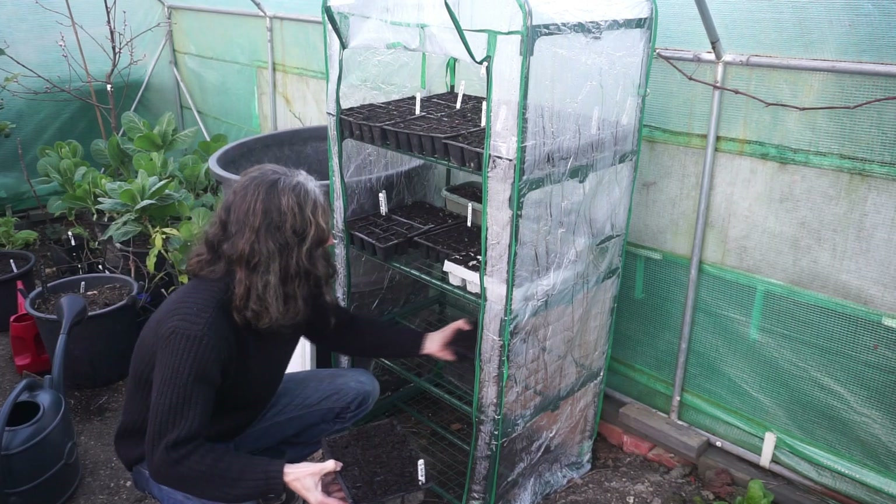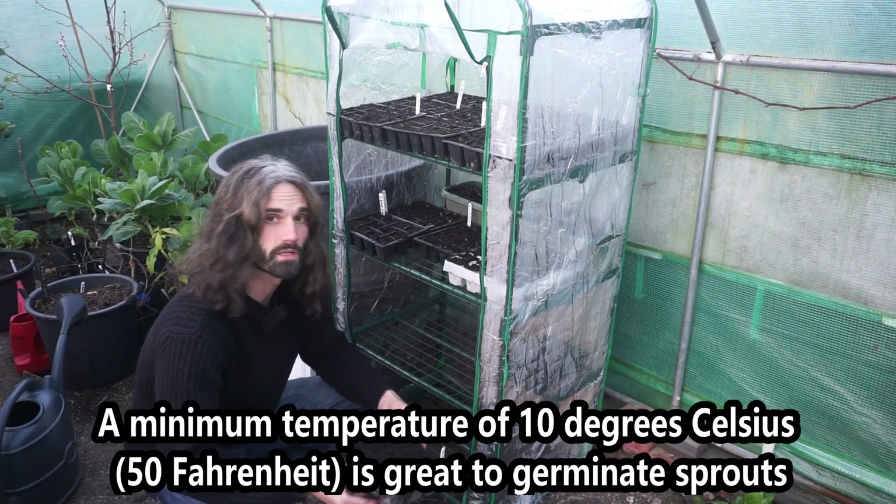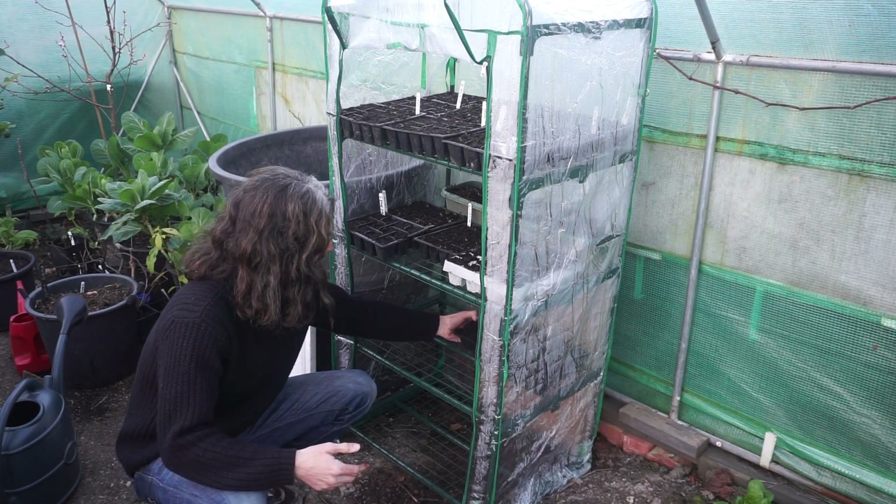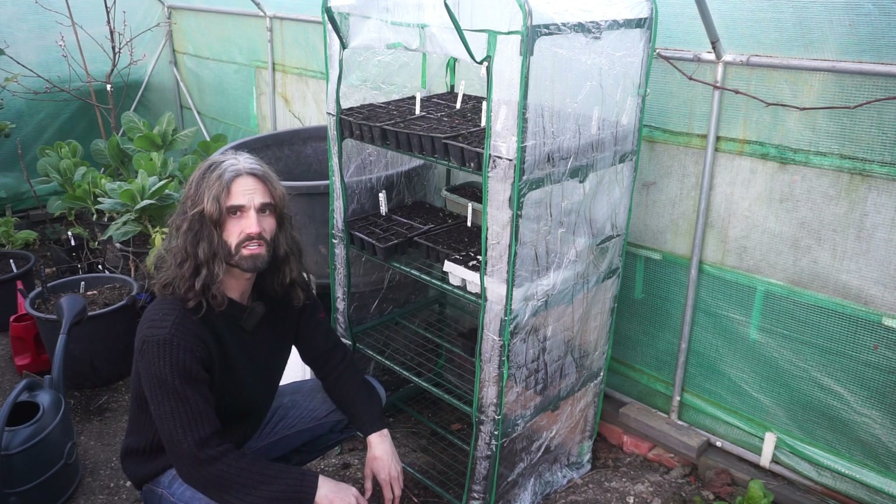Next stage, they're going in here — this is a mini greenhouse, and as you can see it's within a polytunnel as well, so a nice warm microclimate. They should germinate within the next two or three weeks.